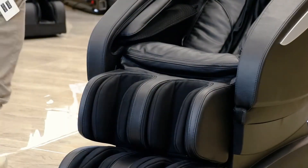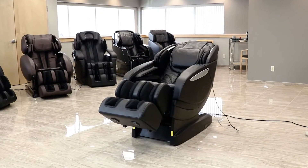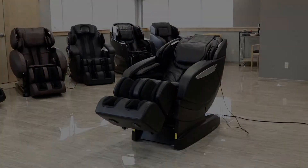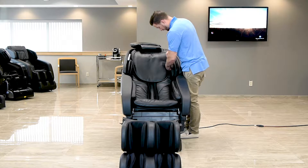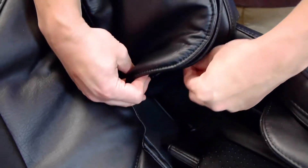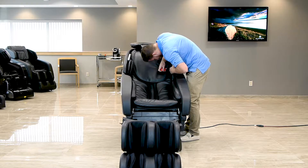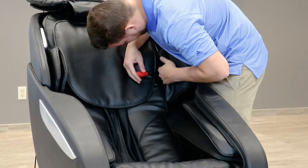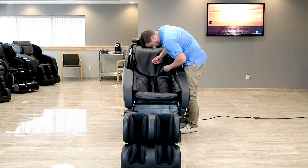You have now completed the assembly of your Infinity Alterra massage chair. However, if you are unable to get the chair through a tight space or doorway and need to remove the arms of the chair, you will need to do as followed. Start by unzipping the zipper underneath the shoulder airbags and locating the three screw holes underneath. If possible, try to refrain from unzipping and removing the airbag completely from the chair.